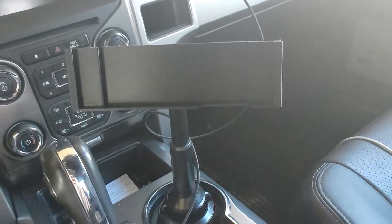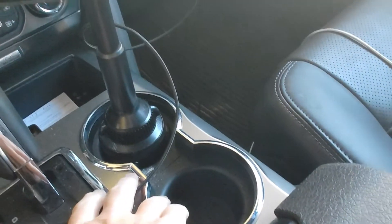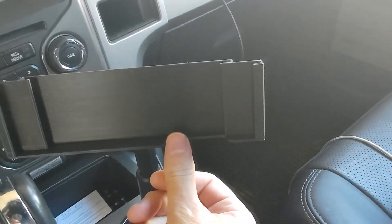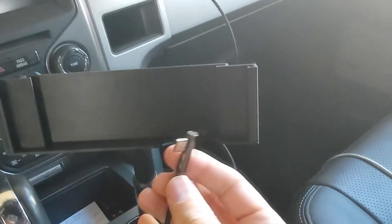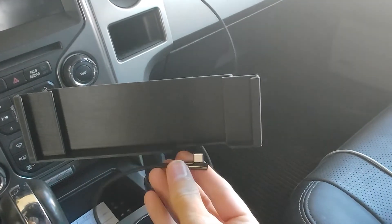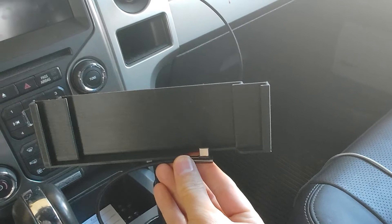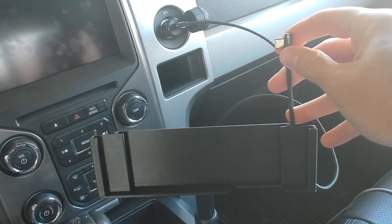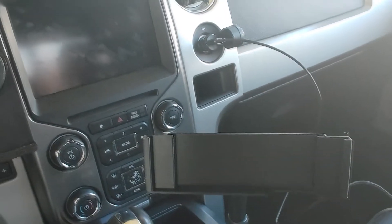Here we've got it in the car. Secured the base, attached the ball joint. One thing you might notice is this little cutout — I designed that around this right-angle 90-degree charger. So I can come in this way or this way, and when it's in the up position you can actually come up here with the cable.